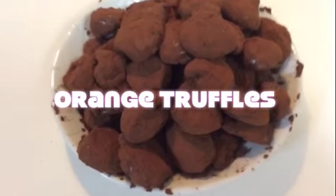Hello and welcome to my kitchen. Today we are making orange truffles.